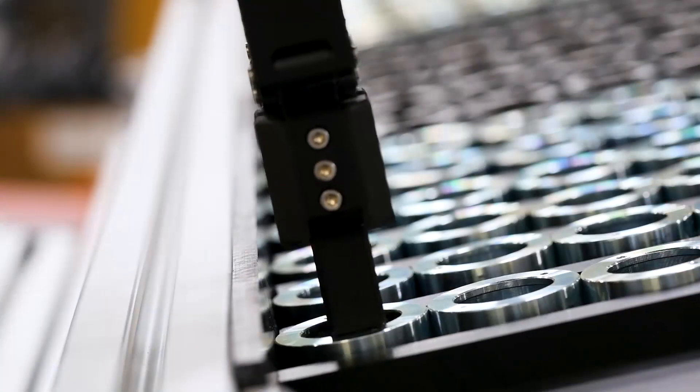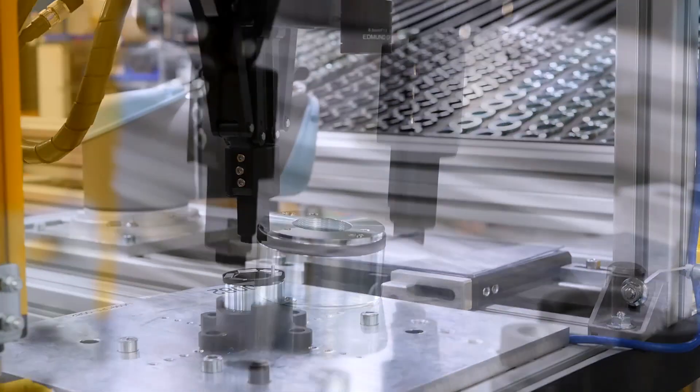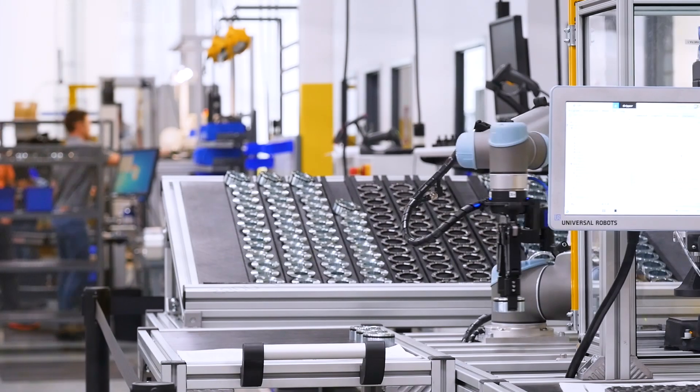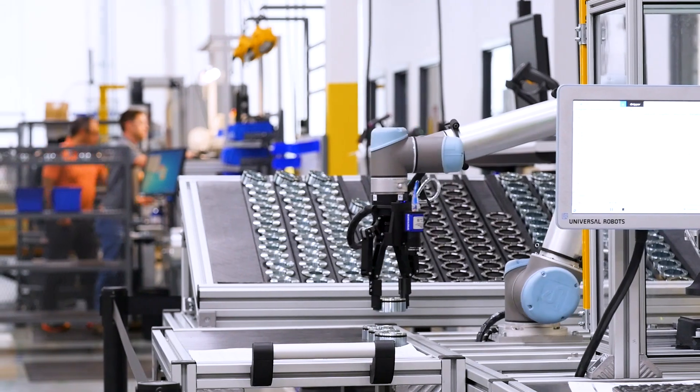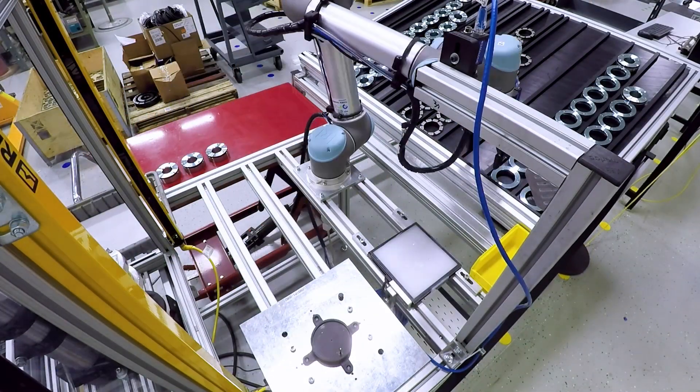After that we have our new universal robot magnet housing assembly area in which we assemble the three components of our permanent magnet housings together and then screw them together using an XYZ controlled Atlas Copco screwdriver.